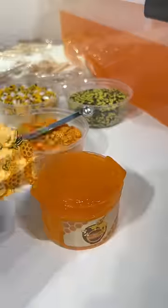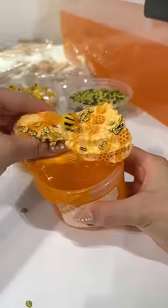Then we're going to top it off with mini breeze sprinkles and a queen bee charm. Finally, add a fake honey stick to match the aesthetic of the slime.